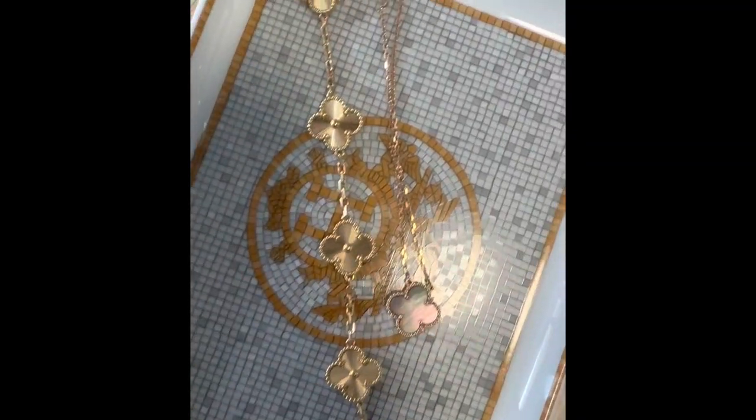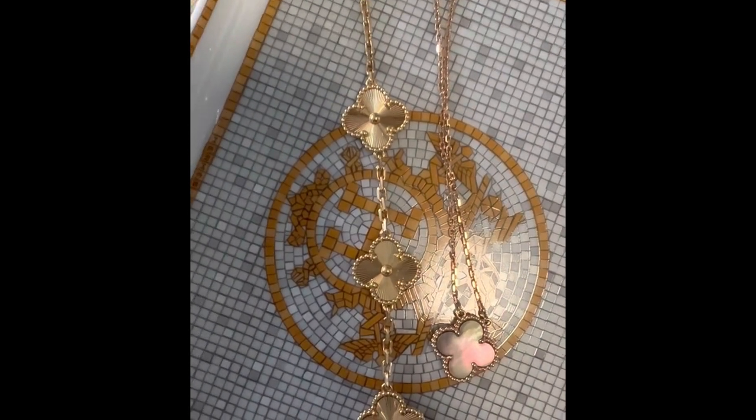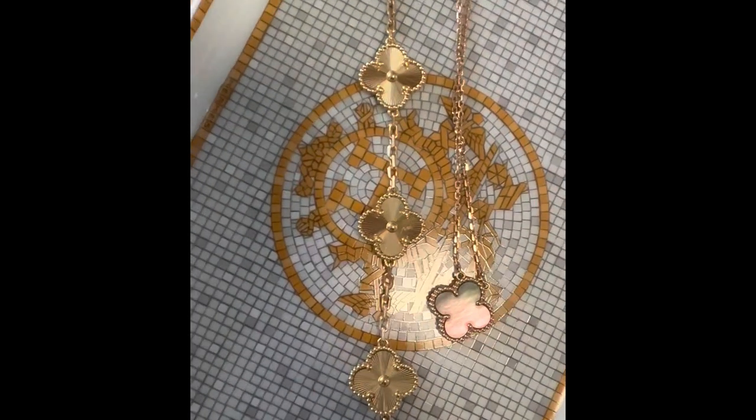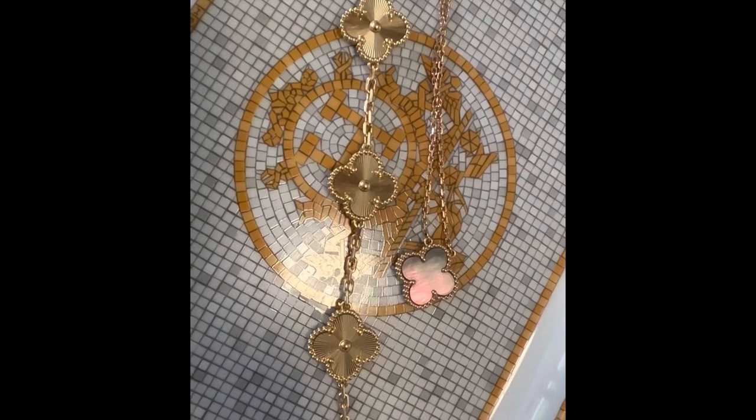Being new to Van Cleef, I didn't know much about the differences in stone colorings or what's more desirable. After a lot of research, I learned that a more pink-toned mother of pearl is more desirable than a green-toned one. I'm glad I ended up with one that has a really pink tone, though of course everyone likes something different.